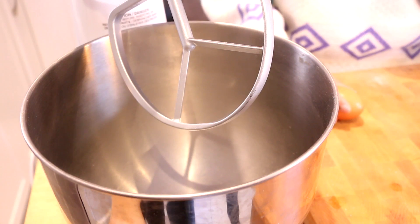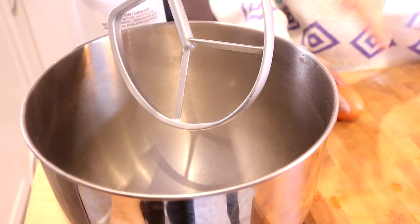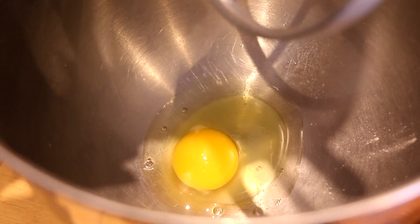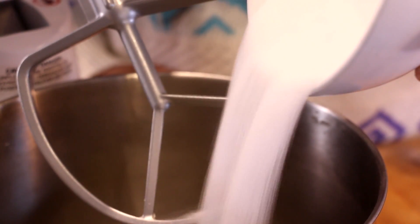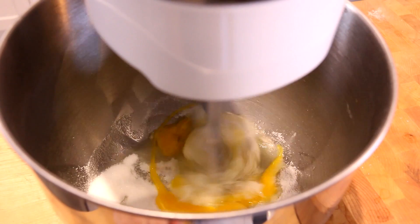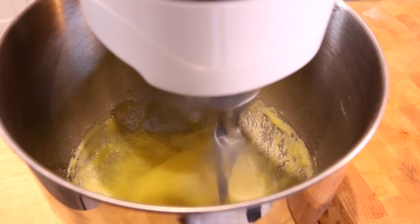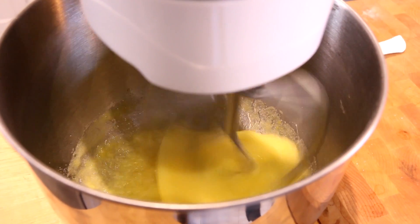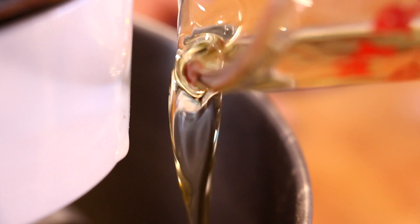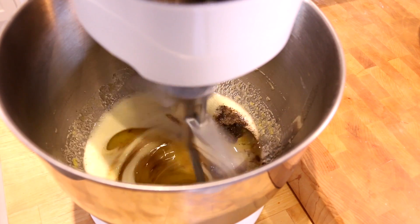I have a stand mixer fitted with a paddle attachment and to my bowl I'm gonna add a couple of large eggs and pour in some white sugar. We're gonna whisk this up until it's nice and smooth, then sprinkle in my ground cardamom, a bit of vanilla, and my oil, and we're gonna mix this again until it's well combined.